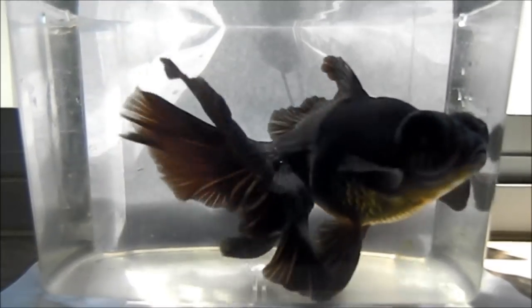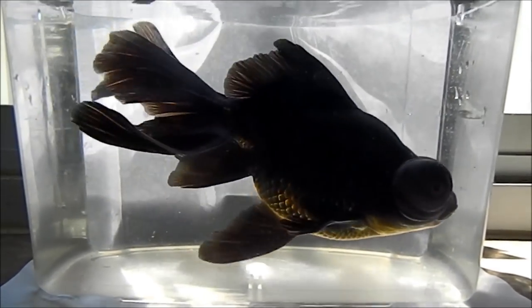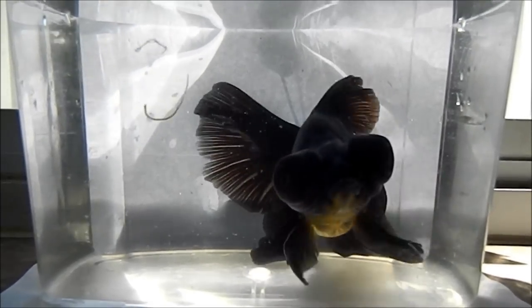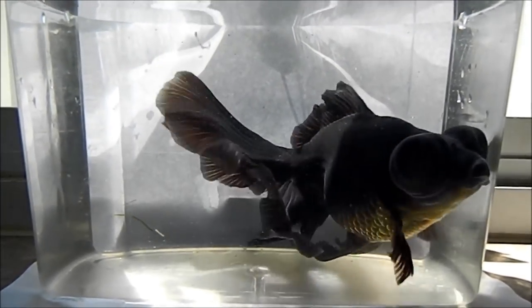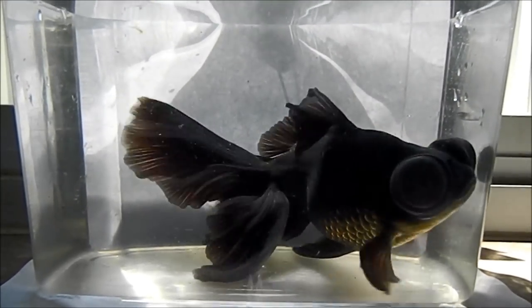Goldfish usually grow the fastest during their first year, and afterwards they slow down. If you want to stimulate growth even more, you can raise the temperature a little bit, but I don't recommend that because higher temperature means higher metabolism — they'll grow faster but you'll shorten their lifespan. That's basically it, and I'm just going to show you guys some top view of this fish.